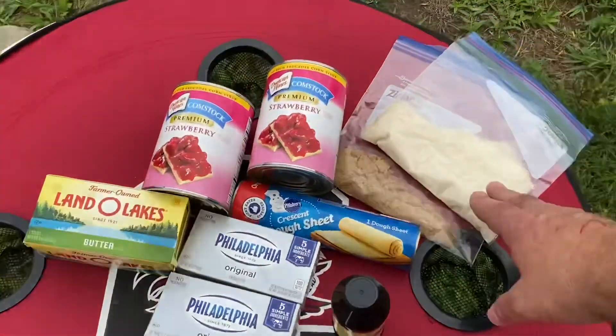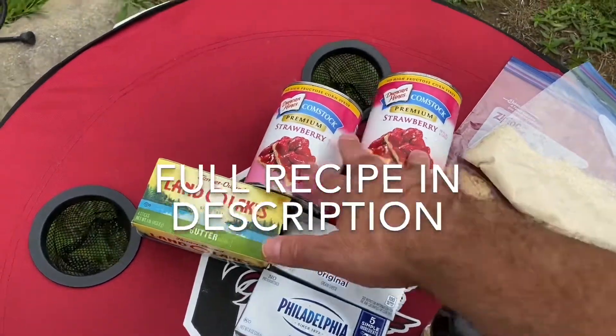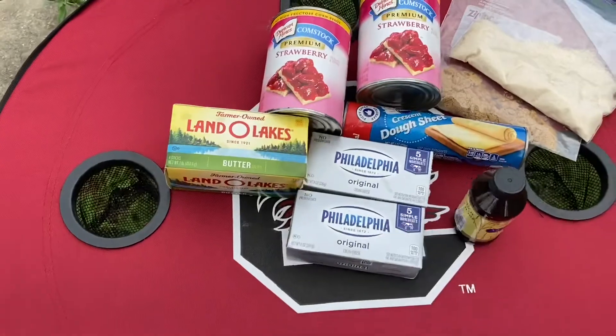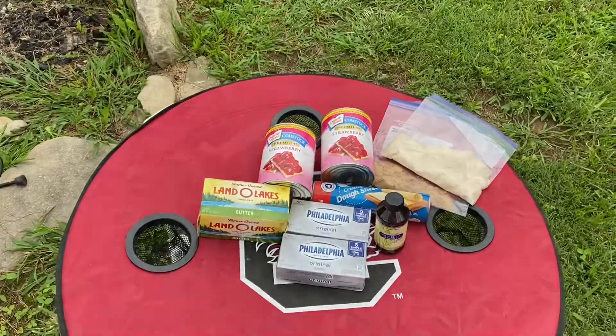Our ingredients are pretty simple. We got granulated sugar, some brown sugar, got some crescent roll sheets, a couple of cans of strawberry pie filling, some butter, some cream cheese, a little bit of vanilla. We're gonna mix it all up. It's gonna be fantastic.